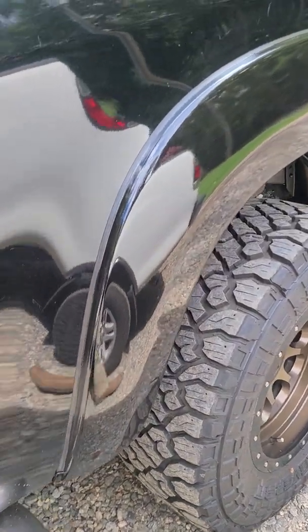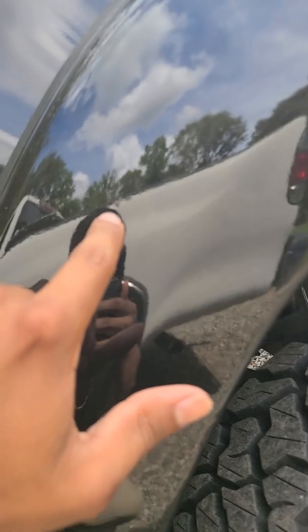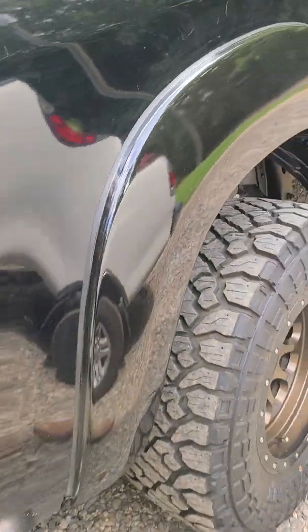I would definitely say it looks a lot better. This is the one little imperfection — I can't remember what happened there, I think something fell off the paper and did that. It does need to be wet sanded and then buffed because it has a little bit of orange peel, which he said he would do next time I'm over at his house doing lawn service for him.